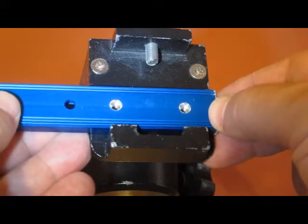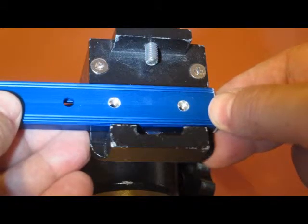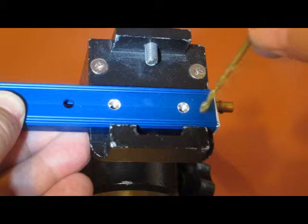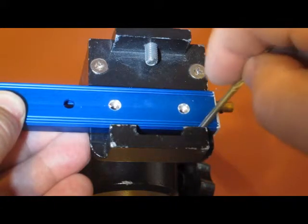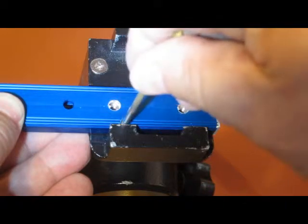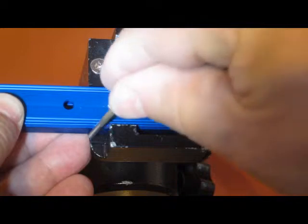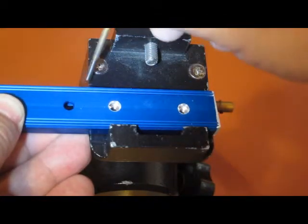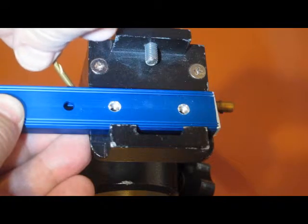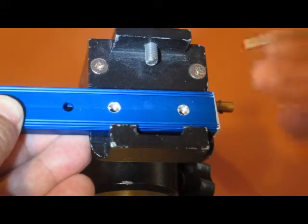Get it pretty much aligned and then bring it out and set it on top. Looking vertically down, you want about a sixteenth of an inch clearance between this edge of the receiver and the edge of the blue track. That will also give you enough clearance inside so that when you put the thing underneath it won't bump against the large thick part of the casting. Find a good spot.